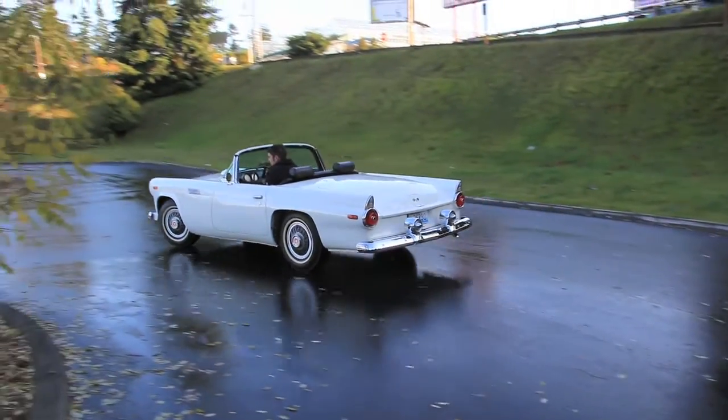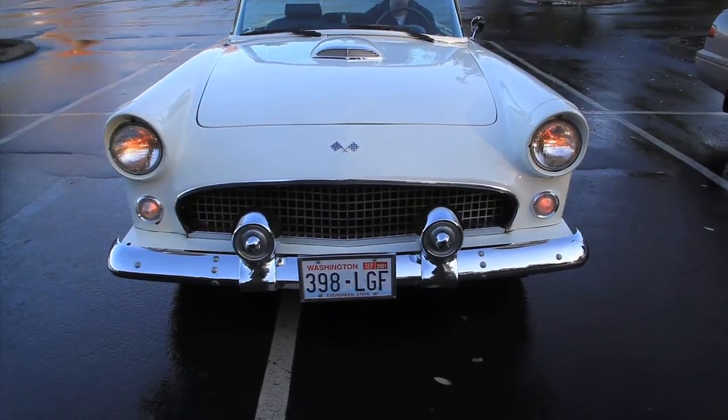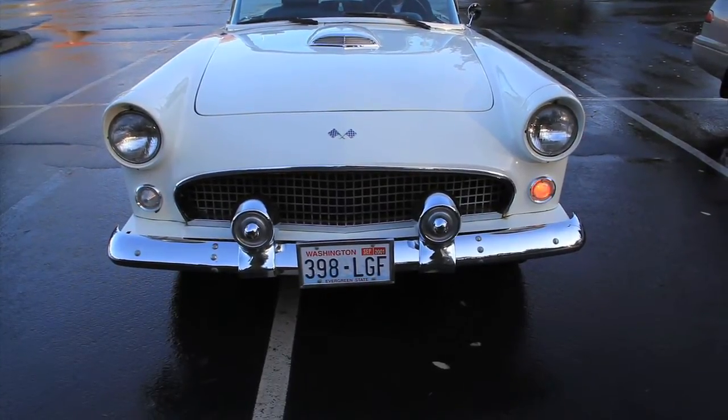The speedometer shows 12,000 miles on it. I have no idea, but it's possible that could be the actual miles on this thing — not many people drive these. Everything works good; the headlights, signal lights, and horn all work.